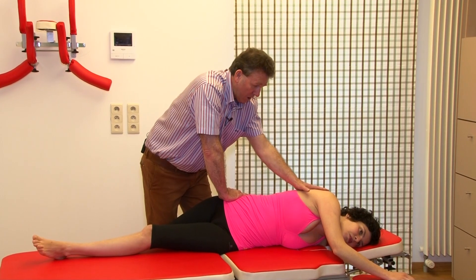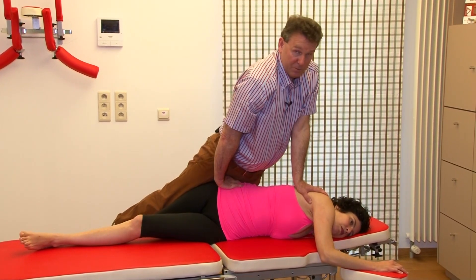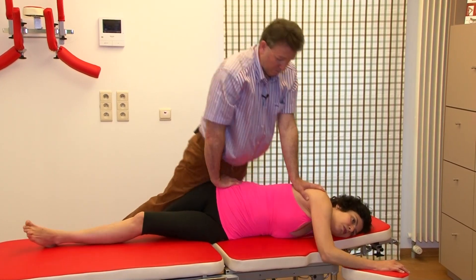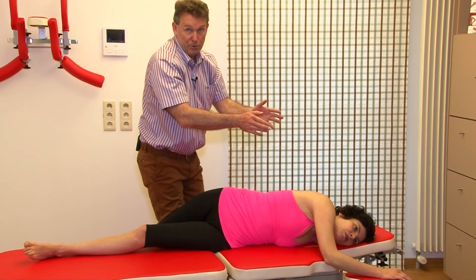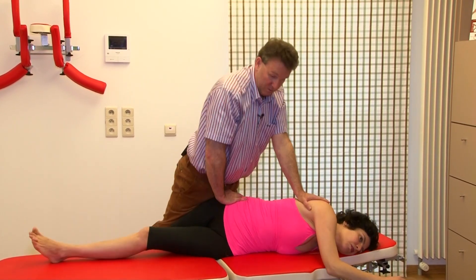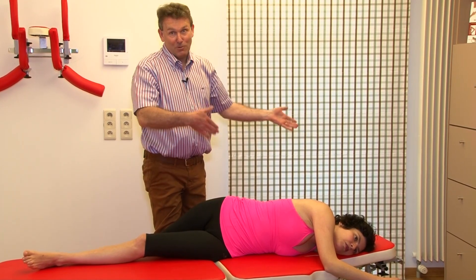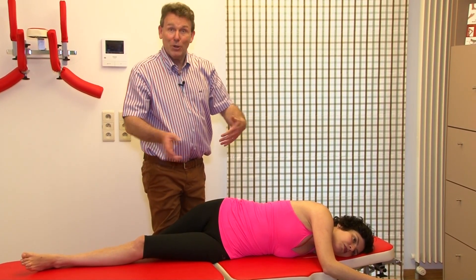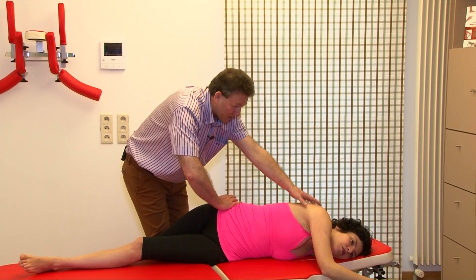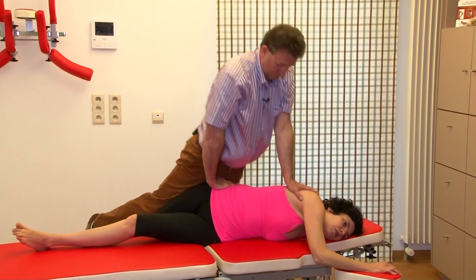Then the continuation is no problem. You go to the scapula, you look for equal rotations, you build in the pretension, and the manipulation is just throw your body weight down. Don't lose your pretension — if you lose your pretension, manipulation doesn't work. So just throw your body weight down: pretension and down.